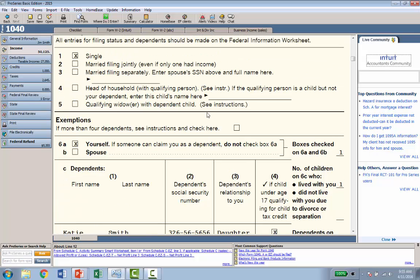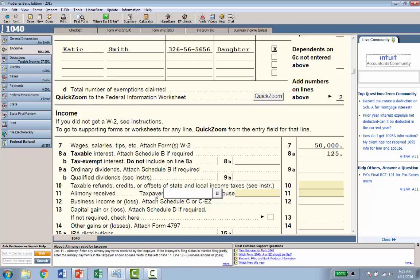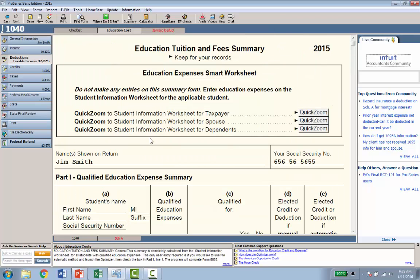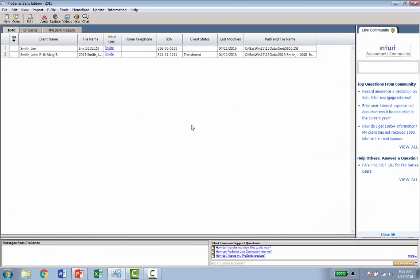One other really handy feature: at the top of the screen is a button that says Where Do I Enter. If you can't find where to enter something, click it and type in a search box. For example, searching alimony shows alimony paid and alimony received — click alimony received and you're right on the form to enter, say, $10,000. Or type education and it shows every place in the product related to education, like the tuition and fees worksheet — double-click and you're right on that form. When done with the return, click the Home Base button, save the file, and it drops you back with your new tax return listed.